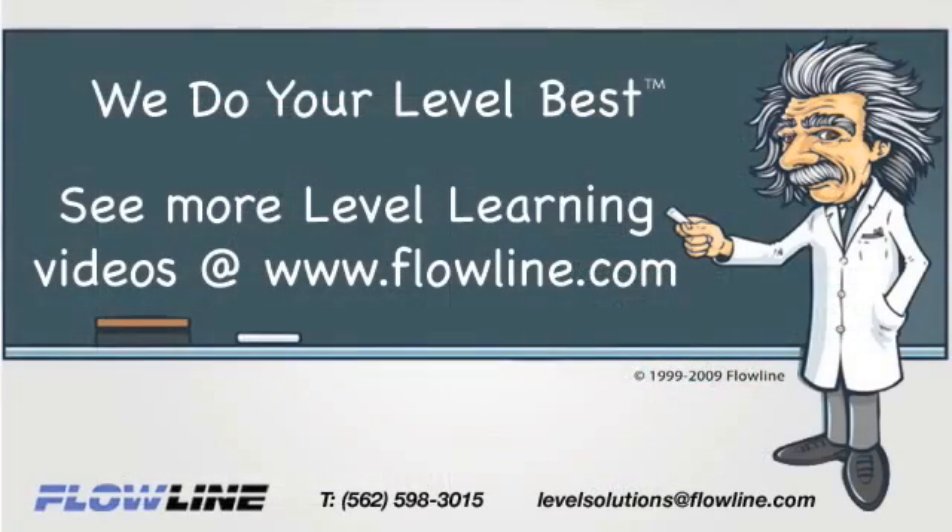Thanks for learning with Flowline. Please visit Flowline.com for more Level Learning videos. At Flowline, we do your level best.